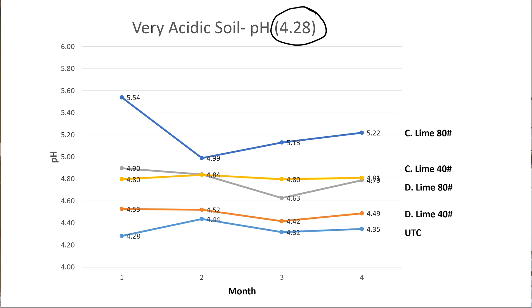In terms of application context, the 80-pound rate would be more of a garden rate or a pre-plant rate, while in a turf situation the 40 pounds per thousand rate would be more of a top-dress application — something to put over a permaculture garden or over existing turf. What we learned is that from that starting pH of 4.28, we were able to increase soil pH all the way up after four months to 5.22 — nearly a one pH unit change over a four-month period, with just a single application.